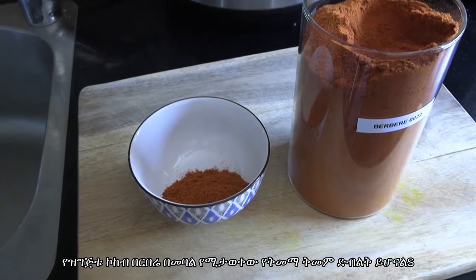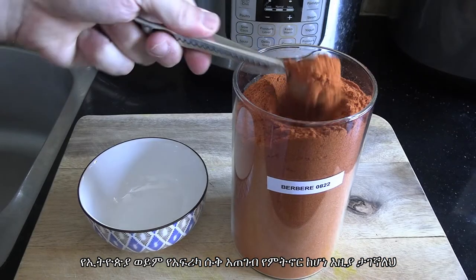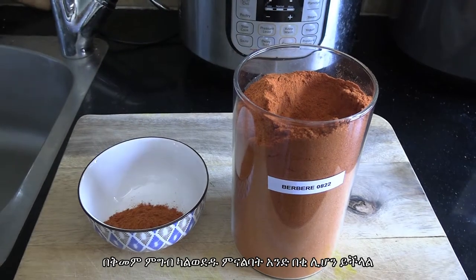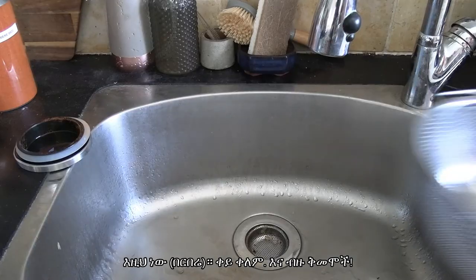The star of the show is going to be the spice blend called berbere — fantastic stuff. If you live near an Ethiopian or African store you can find it there, otherwise buy it online. I used two round tablespoons and it was kind of spicy, so if you're not such a spice fan maybe one will be enough. It's red in color with lots of spice.